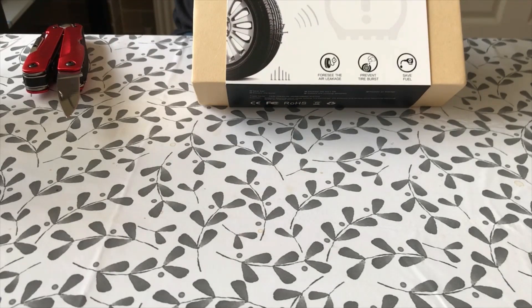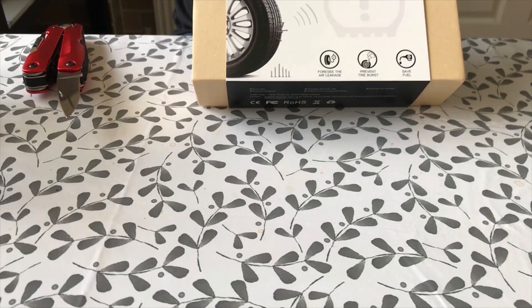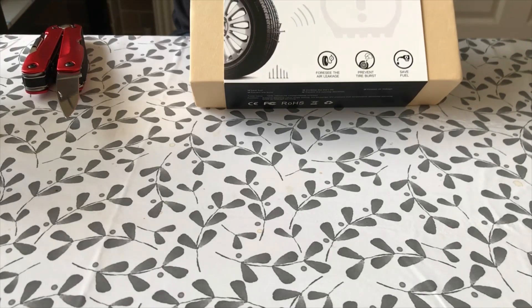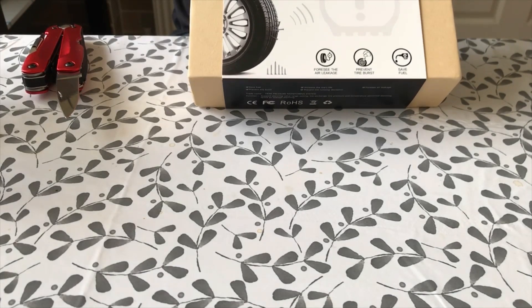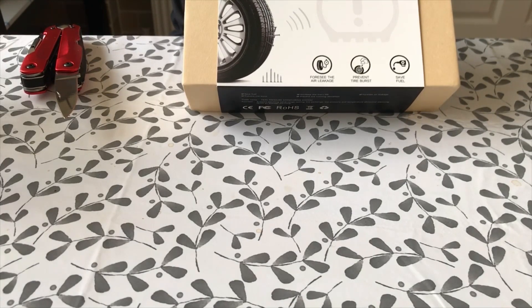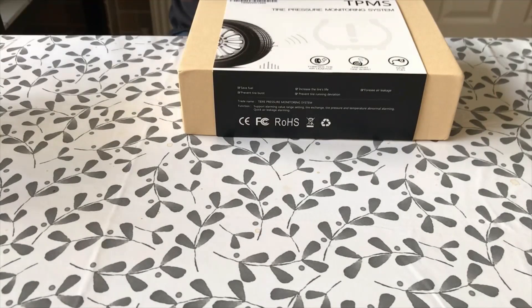This is off eBay — I'll put a link in the description. There are loads of these on eBay and they all appear to be the same basic model. This was about 32, 33 pounds. There are some more expensive ones but I thought I'd try the cheapo first to see if it works.